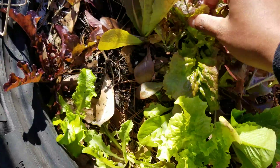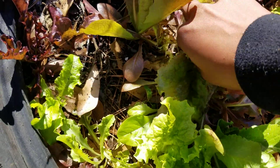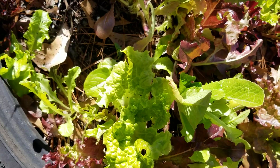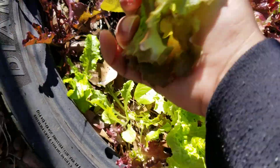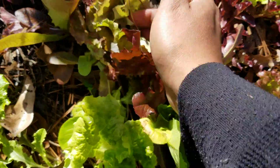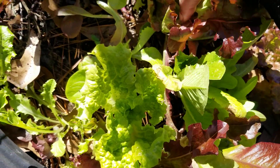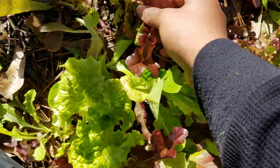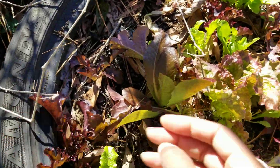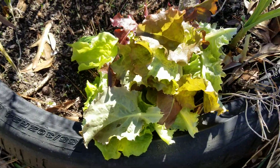Lettuce will actually grow up and grow a stem, very similar to how collards do. That leaf can compost in place. Out of these I actually got some halfway decent little lettuce plants here.